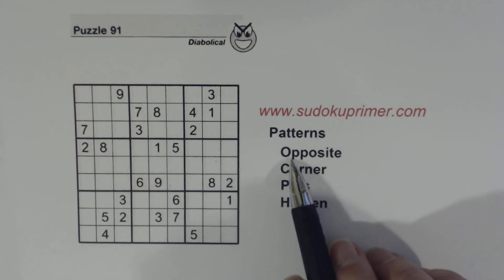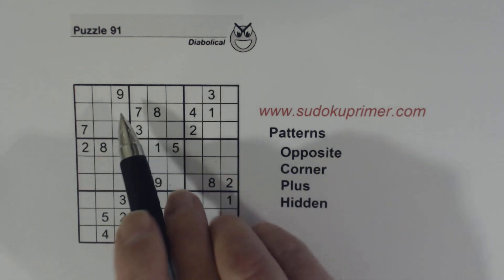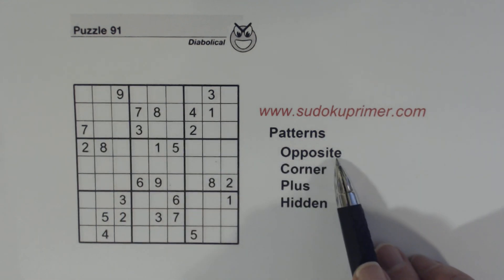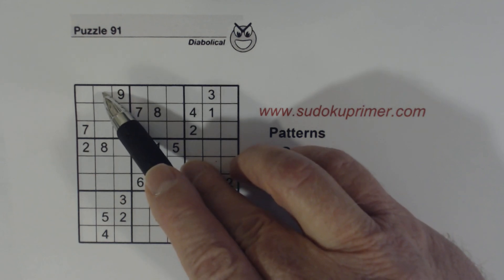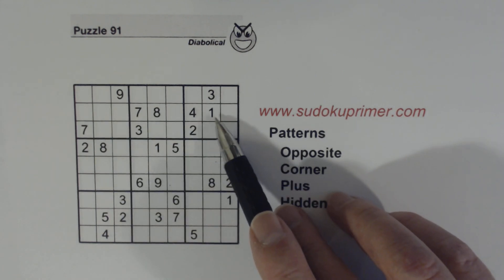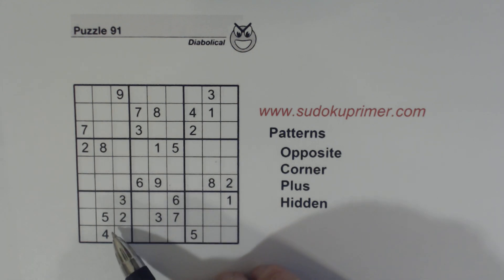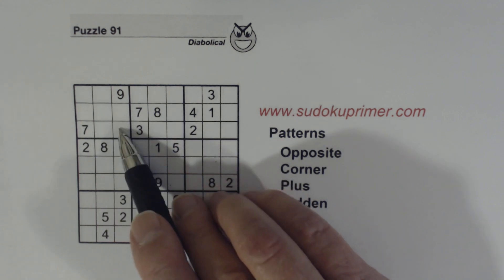To get started, I'm going to talk about the opposite pattern. If we look at box 1, we've got a 7 and a 9 in opposite corners — that's the opposite pattern. We can look at the middle column and middle row that go through that box, and see if we can find two numbers that are in both. We happen to have a 4 and an 8 in the column and a 4 and an 8 in the row, so we know these are 4/8 twins.